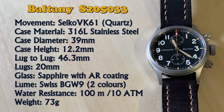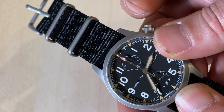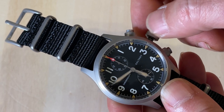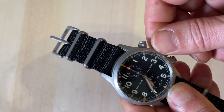Here are the specifications. With a Seiko VK61 mechaquartz movement, you should not be worried about time accuracy. It is accurate to plus or minus 20 seconds a month — amazing. Everything in this watch is quality. The screw-down crown and pushers have a very positive feeling. Setting the time is a pleasure, and it hacks — it stops the second hand so you can synchronize it to the second. This is a must in top secret missions.